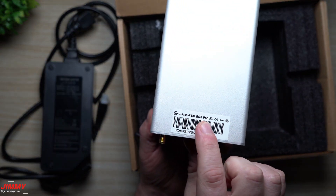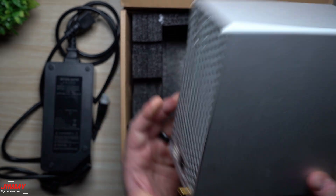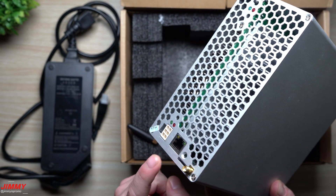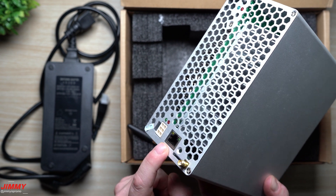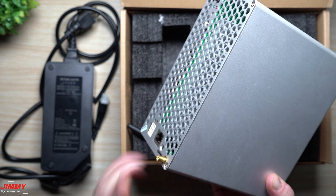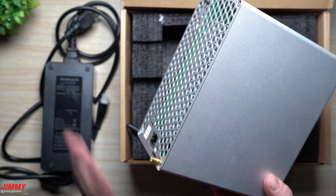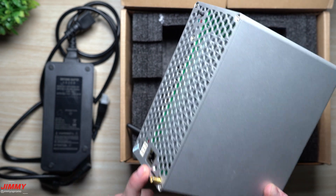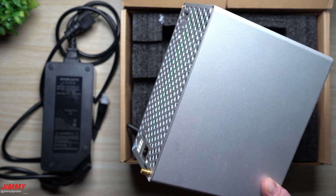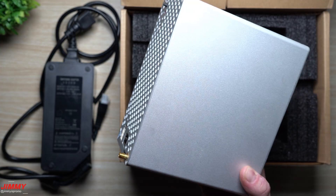When you take it out, you can see on the bottom it says Goldshell KD Box Pro, and you have the wireless adapter right here. You do have to plug in the power and the ethernet port first, so you can get it connected to the internet and into a pool. Then through the dashboard you can switch it to Wi-Fi and unplug the ethernet cable.